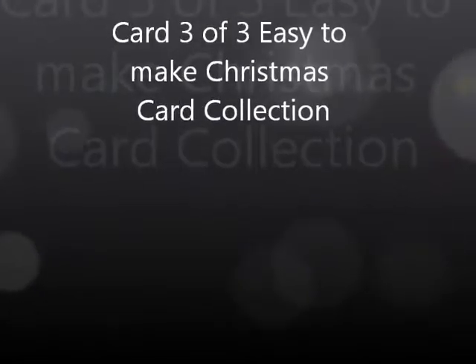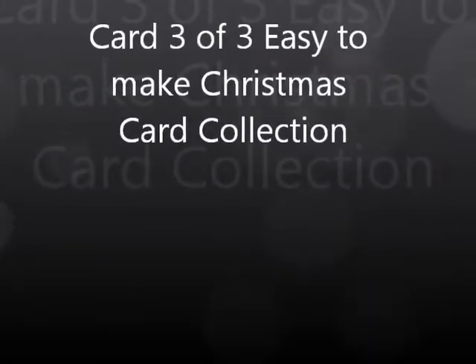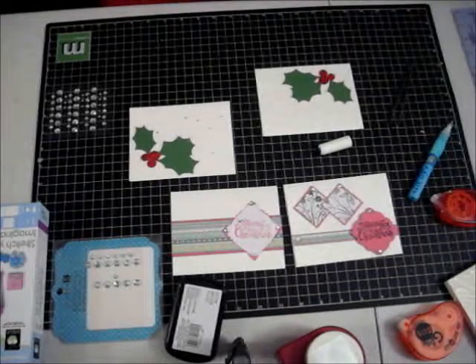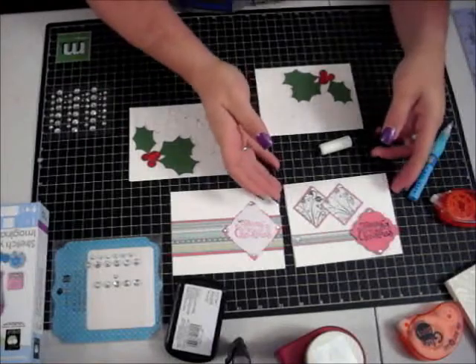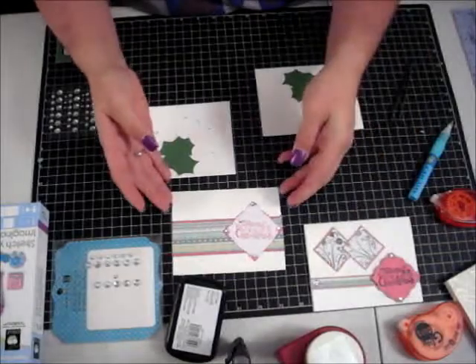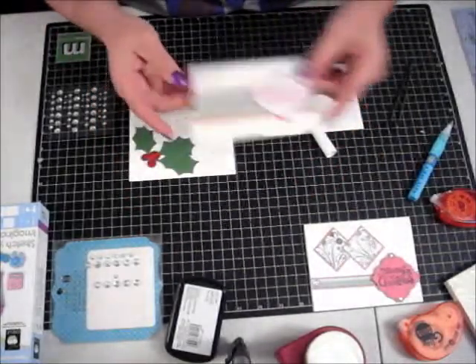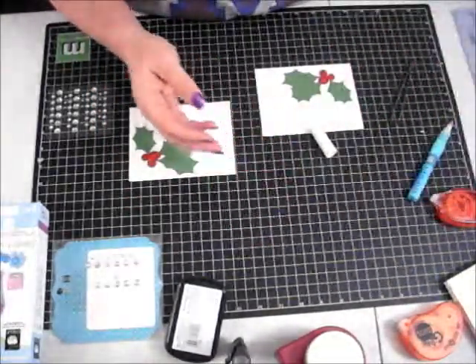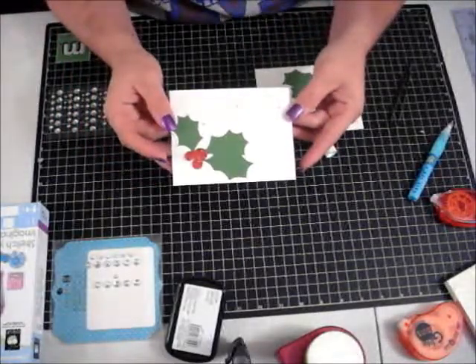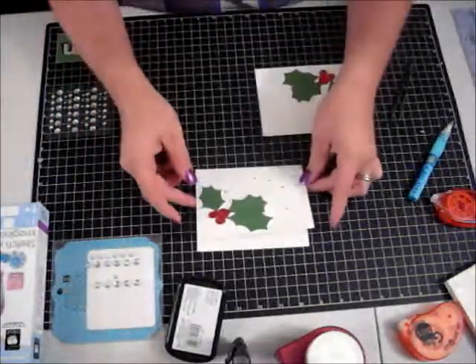Welcome back to Live Laugh Love Scrapbooks at blogspot.com. We are on number three of our Christmas cards. We did this card first, we've now done this card, and we are on our last card which is going to be this holly card.